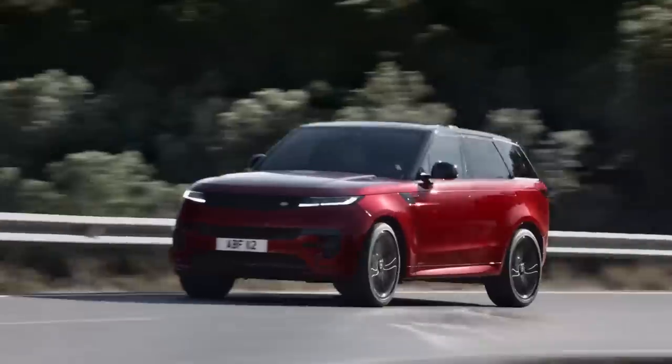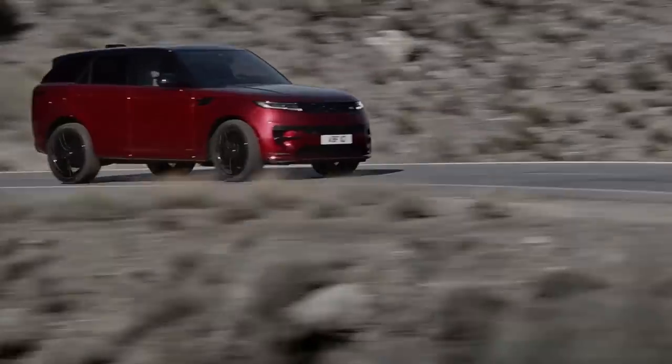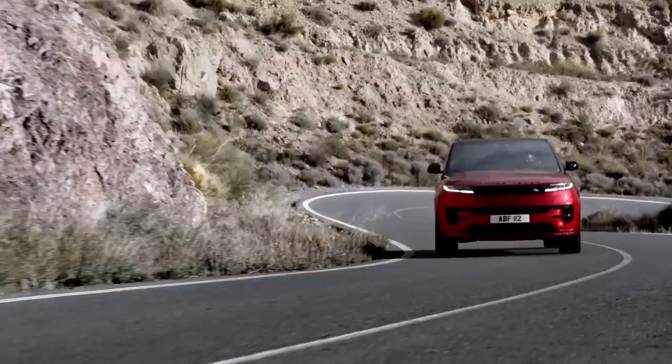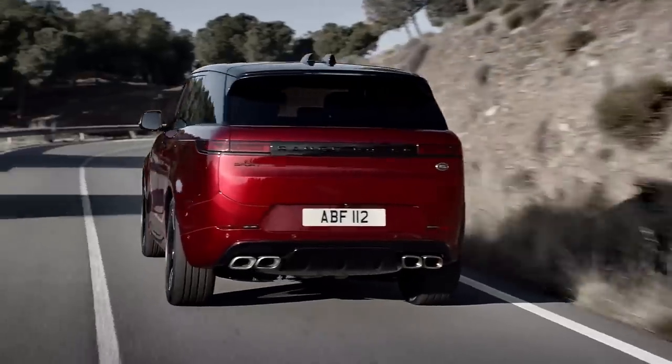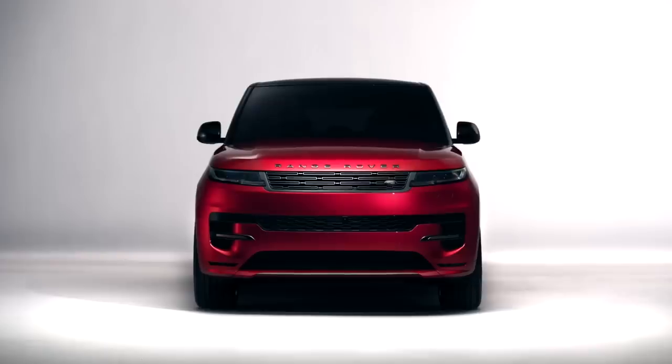Hey guys, welcome back to the channel. There is a new Range Rover Sport and it is a stunner. In this video I'm going to cover some of the spec and tech, and then talk about this design from a front, side, and rear view, and also compare it to the regular Range Rover so we can see what's actually different between the two.